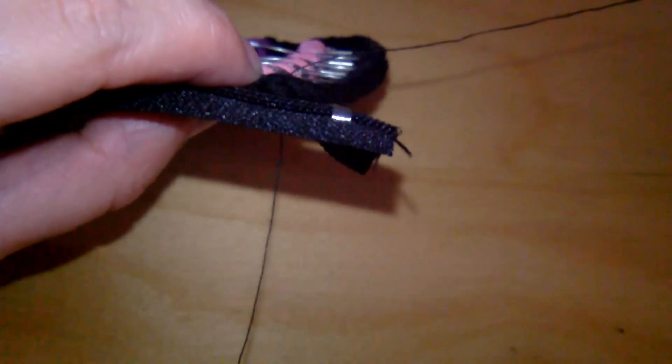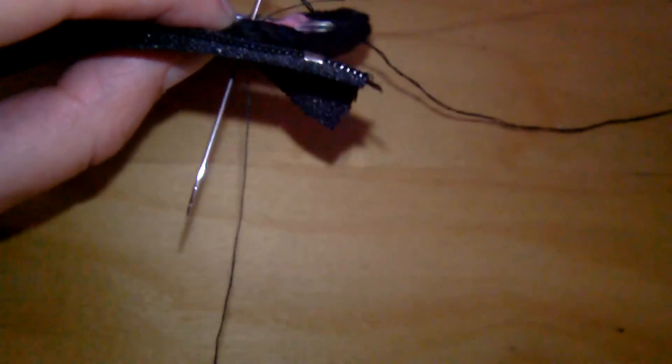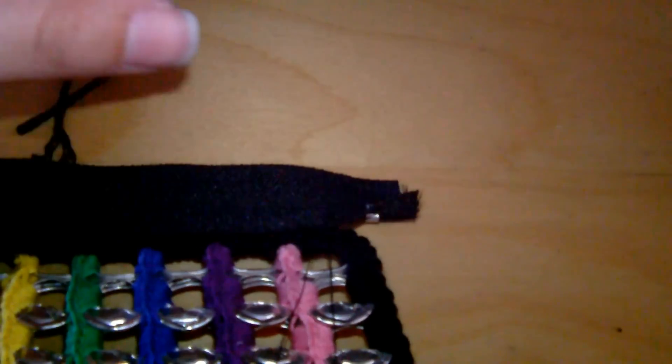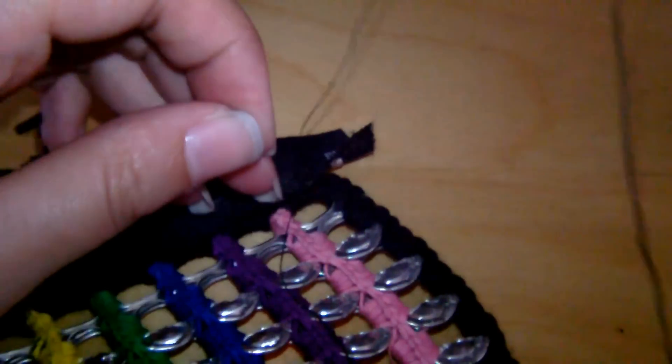Pull that through, leaving a bit on the end, then go back down slightly to the side of that. We're going to tie this off and do a straight stitch across the top of the pop tabs to hold the zipper in place.